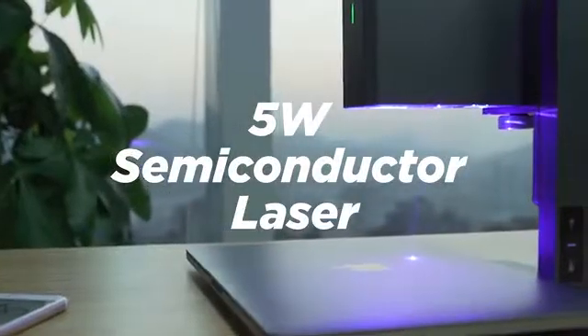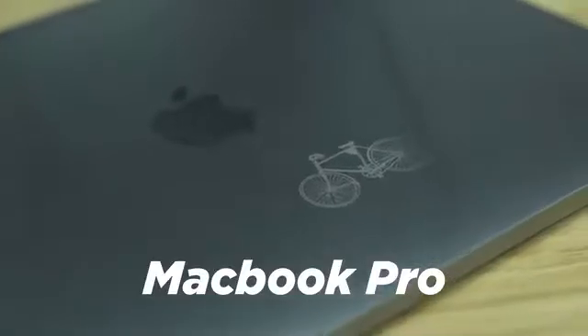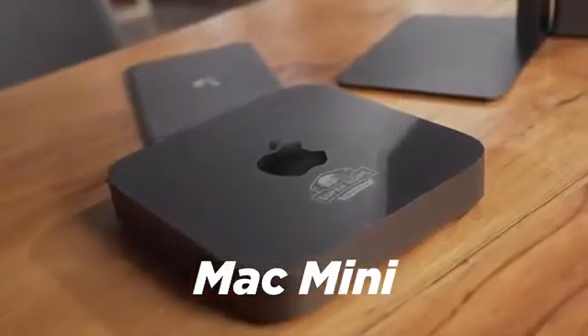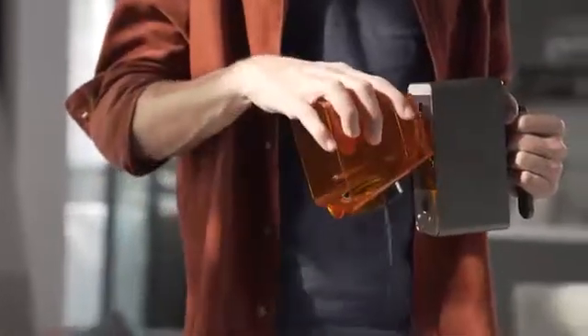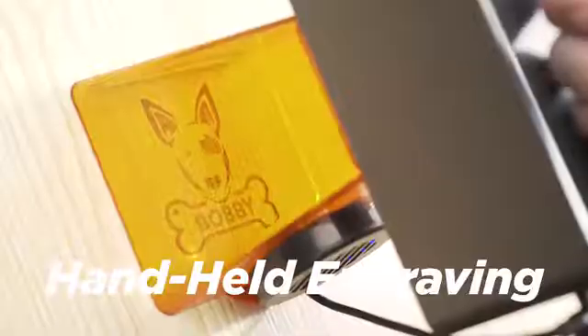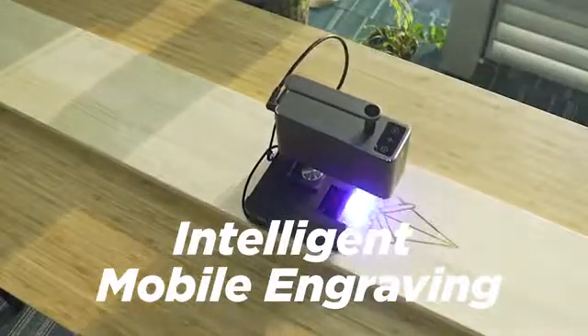An upgraded 5-watt semiconductor laser with compressed-spot technology. This means you can engrave anything and it will give you higher power and more possibilities. The features of Laserpecker Pro are more amazing than before. It makes engraving easier: handheld portable engraving, 360-degree rotating engraving, intelligent mobile engraving.